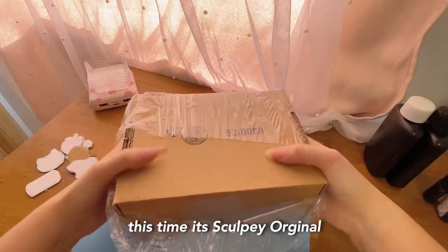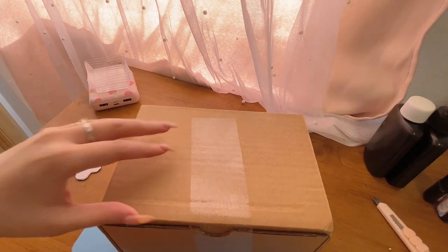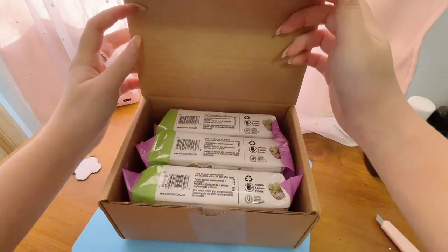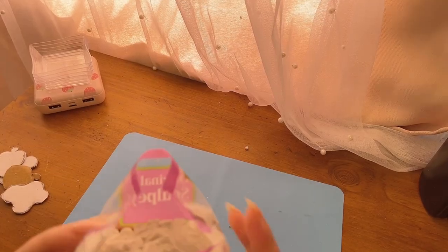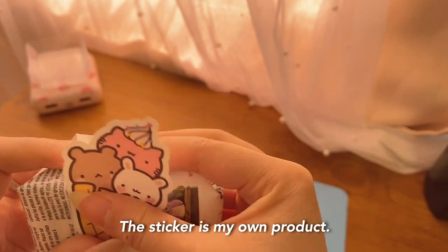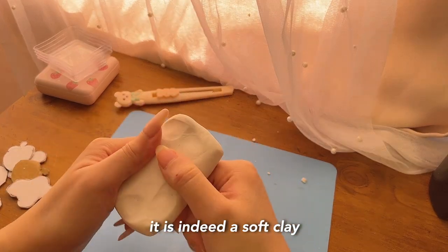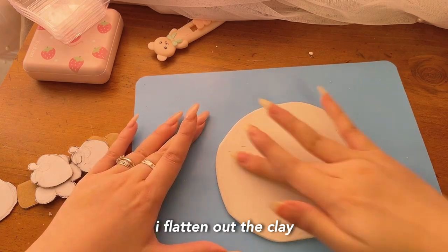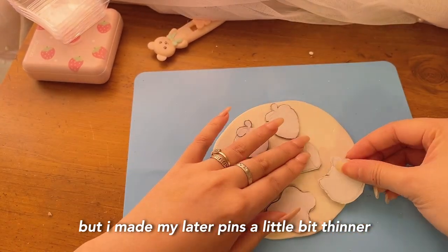I got my new clay package. This time it's Sculpey Original. I read reviews that it was a softer clay — the reviews were right. It is indeed soft and very easy to work with; it took no time to become pliable. After kneading it, I flattened out the clay, making sure it's flat and even. I made my clay a little bit thick, but I made my layered pins a little bit thinner, which turned out better.